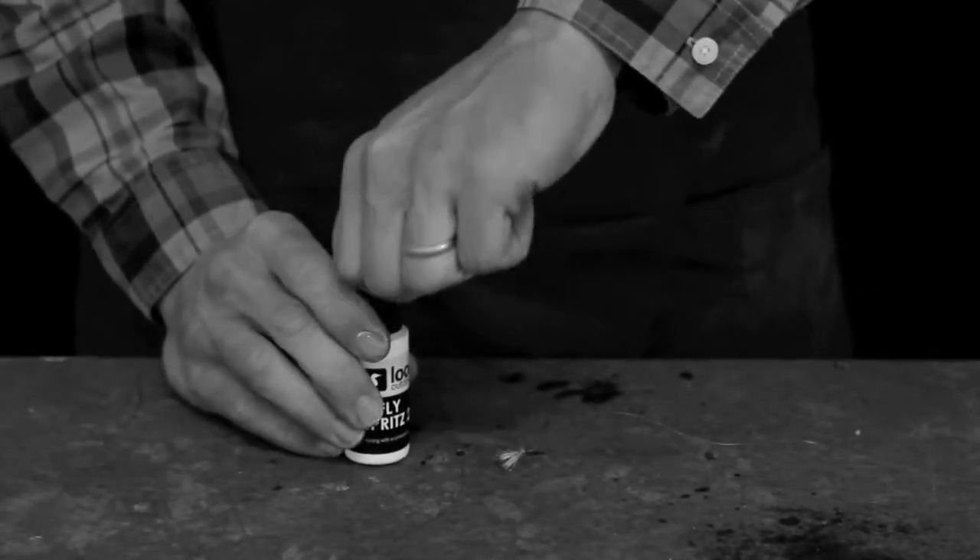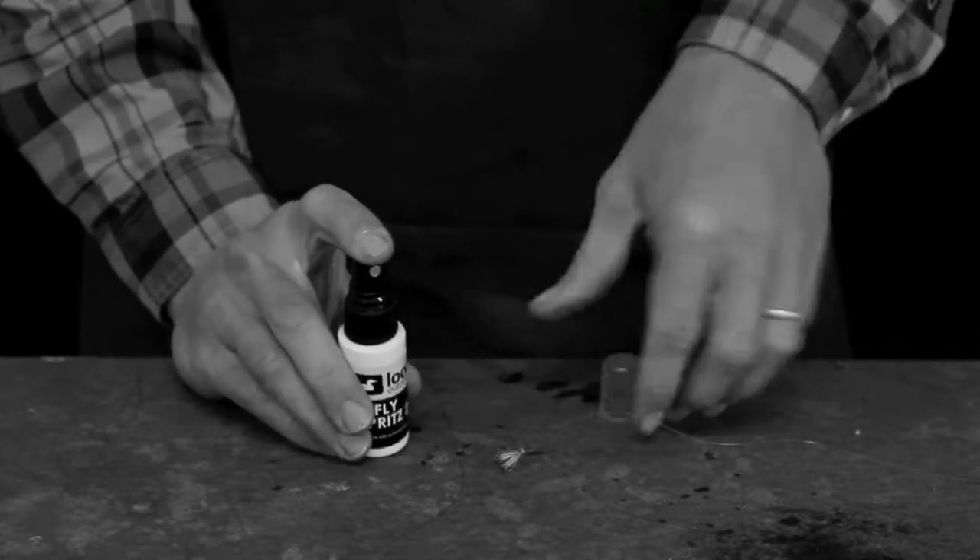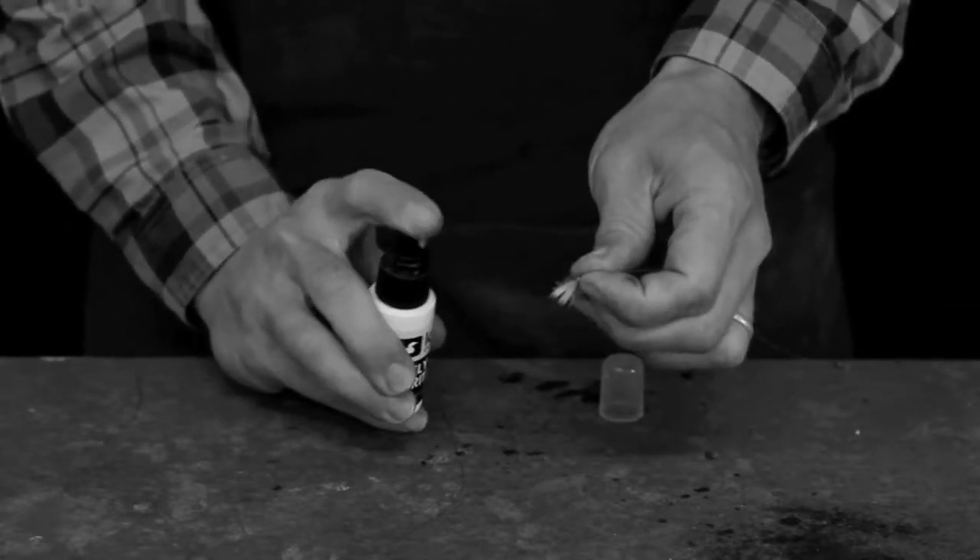It is important to shake the bottle prior to application. Remember, flies will absorb FlySprits 2, so only a thin coating is necessary.